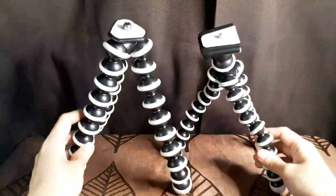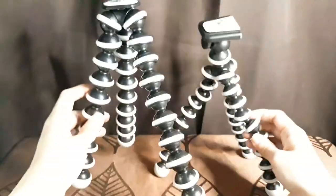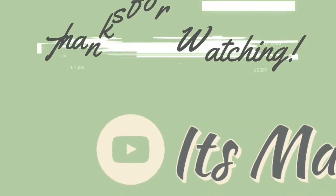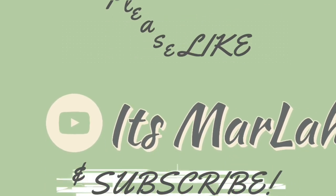These are cheap and widely available online. They stabilize your camera while shooting — very flexible, lightweight and portable. Perfect for most DSLRs, cellphones, GoPros, and other cameras. Thank you so much for watching guys. Please subscribe to my channel and ring the bell for more videos.